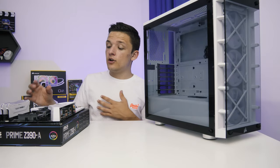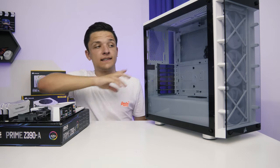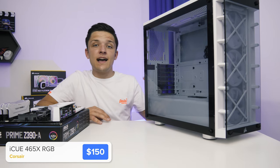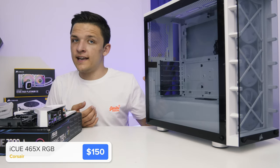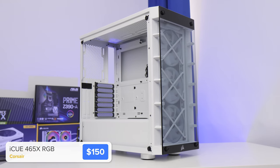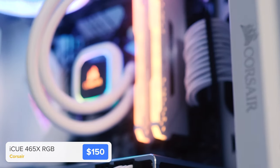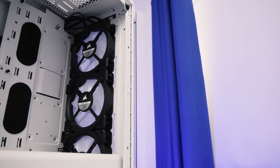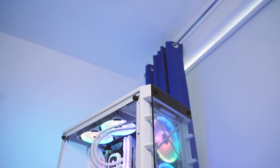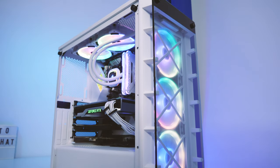With our motherboard assembly pretty much as far advanced as it can be, it's time to move it into the case. This is a brand new chassis from Corsair — the successor to the hugely popular 460X — the creatively named 465X. It's a really solid case: a lovely large tempered glass side panel, a vertical GPU mount, really good airflow clearance at the front with a tempered glass panel, and one of their latest iCUE compatible fan controllers with three included LL120 fans — their highest-end fans, absolutely crammed full of addressable RGB.